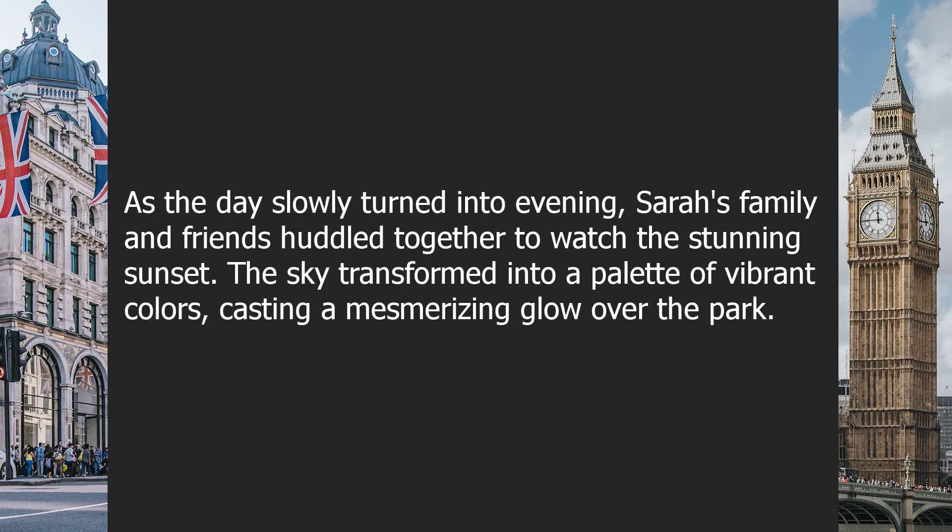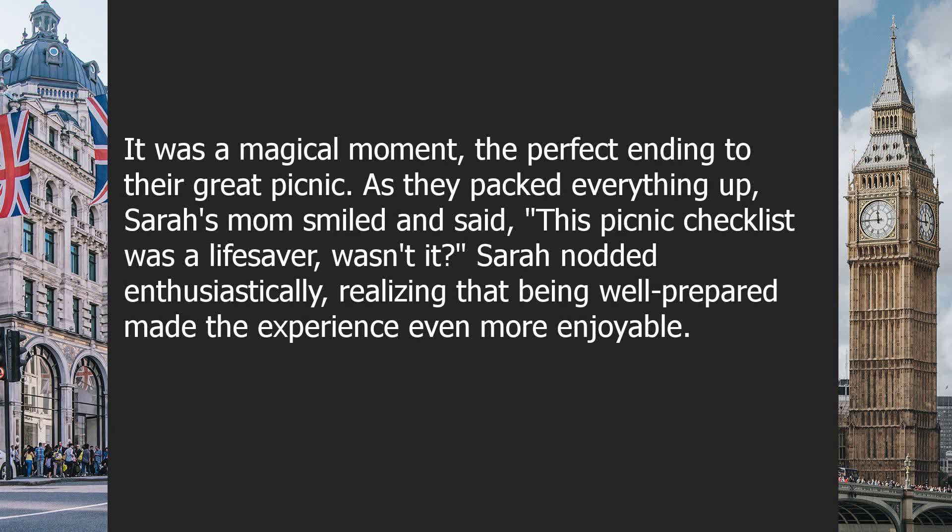As the day slowly turned into evening, Sarah's family and friends huddled together to watch the stunning sunset. The sky transformed into a palette of vibrant colors, casting a mesmerizing glow over the park. It was a magical moment — the perfect ending to their great picnic.